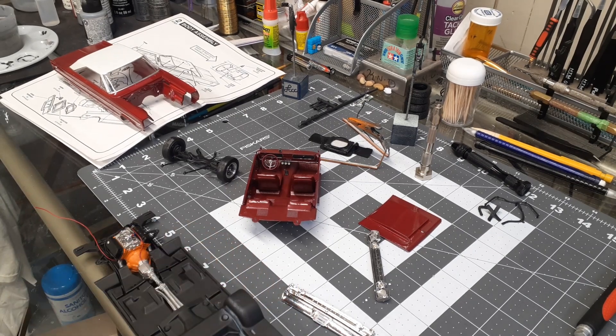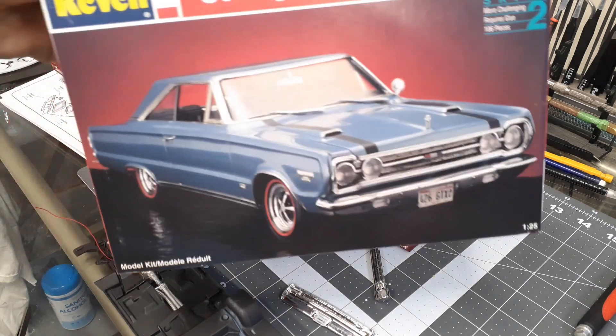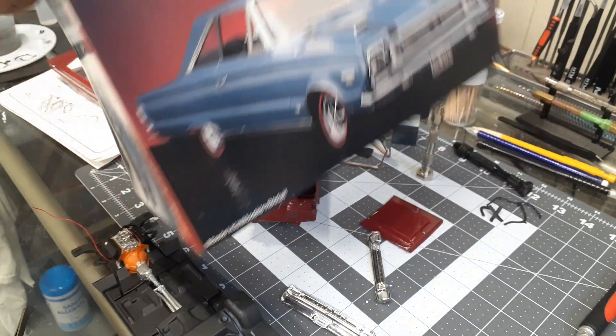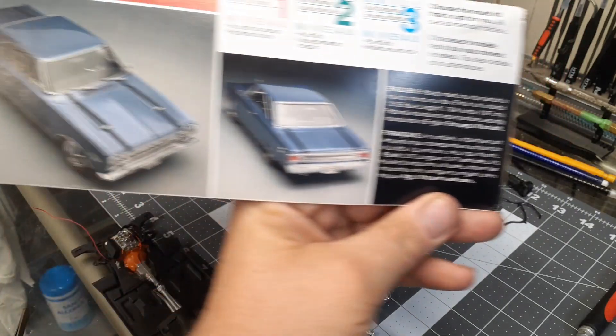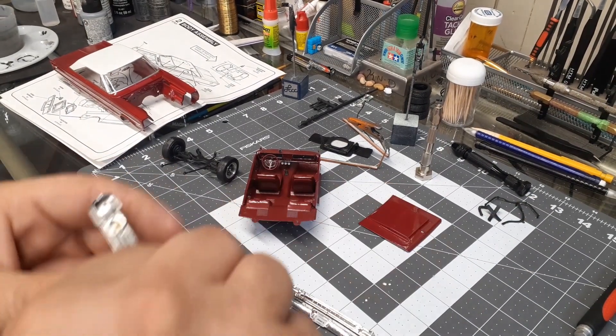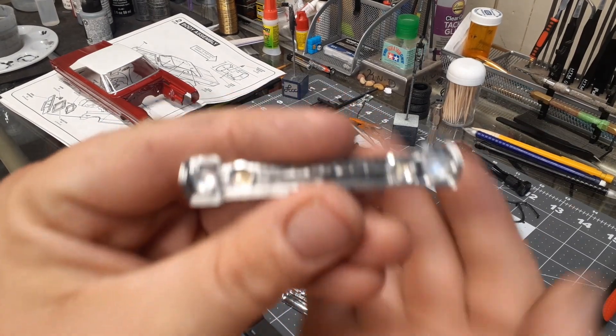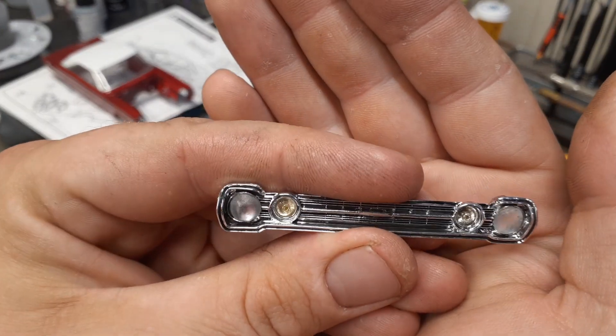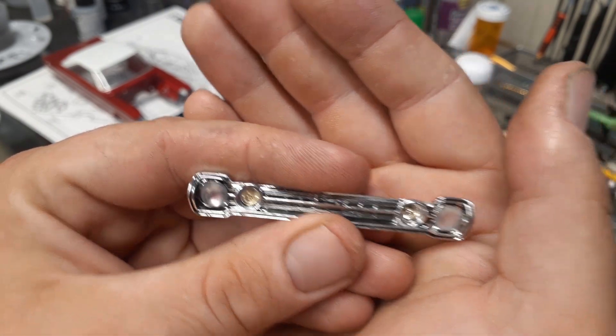Hey guys, Jeff here at Candy Customs. This mess on my bench is my '66 Plymouth Belvedere 2 — it's really a '67 Plymouth GTX, but the only difference in the car is the front and rear. The front and rear are a little different on the Belvederes, but I put oversized headlights in the front grille and did the weird center lights that the car has.